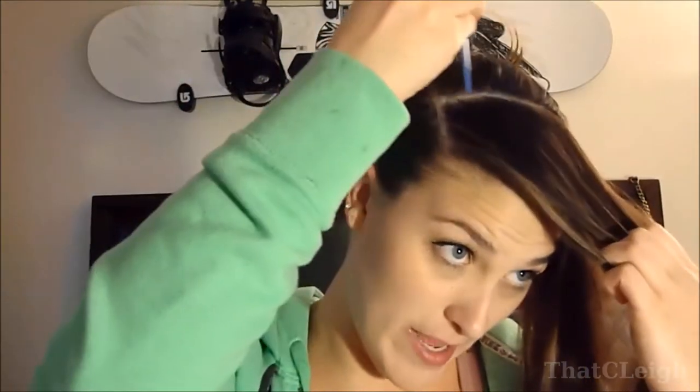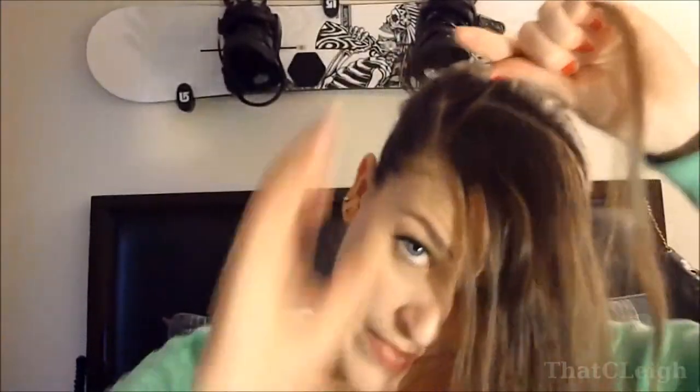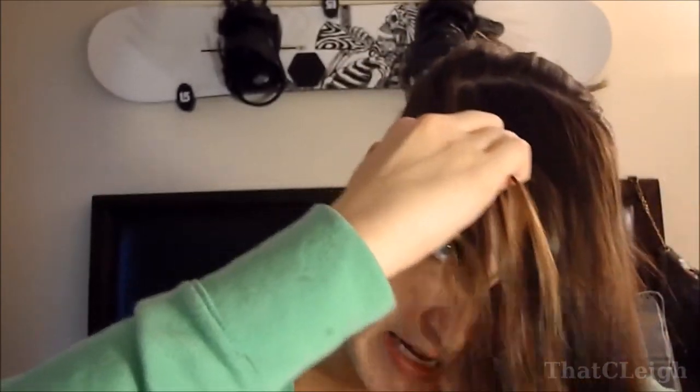Now you want to go ahead and start your braid. I like to use my comb to get a really thin, flat area to start. Take your first section of hair and break it off into three pieces. This is more of a Dutch braid — I take the middle piece and bring it to the outside each time, so the middle piece goes over top of the outside pieces. I do that a couple of times and then drop the hair.